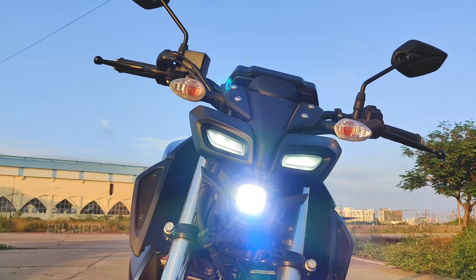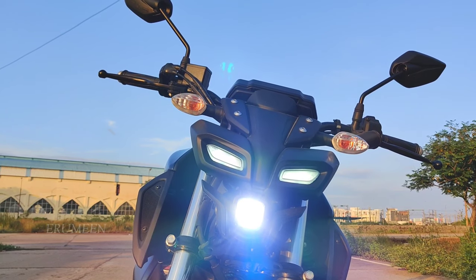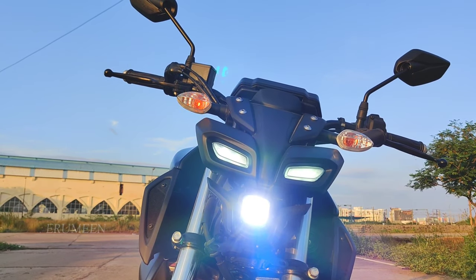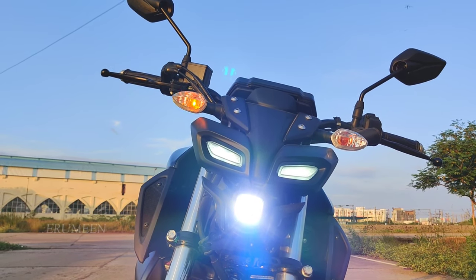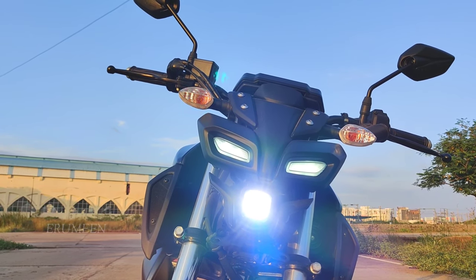This headlamp provides a lot of visibility at night — if you are driving at night, you can see clearly. It is very small but has a very nice appearance. It is a unique design overall.